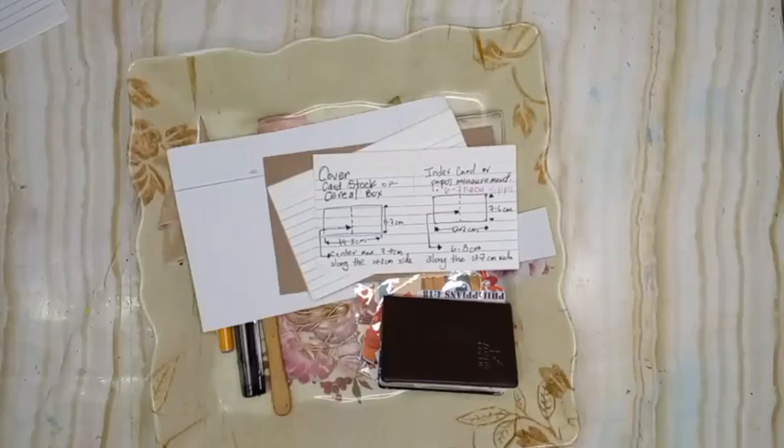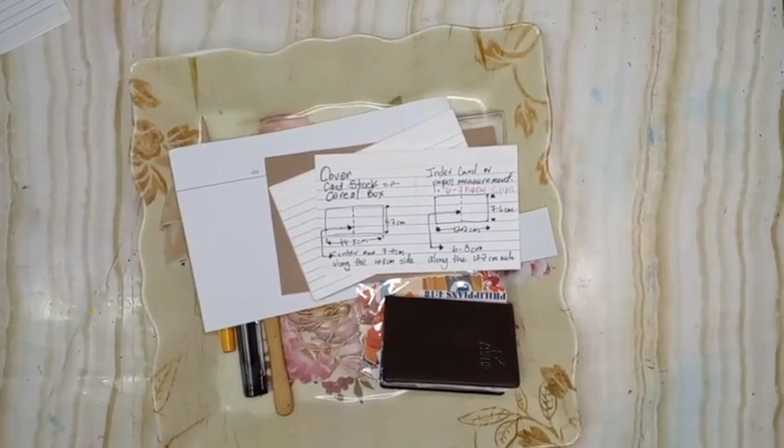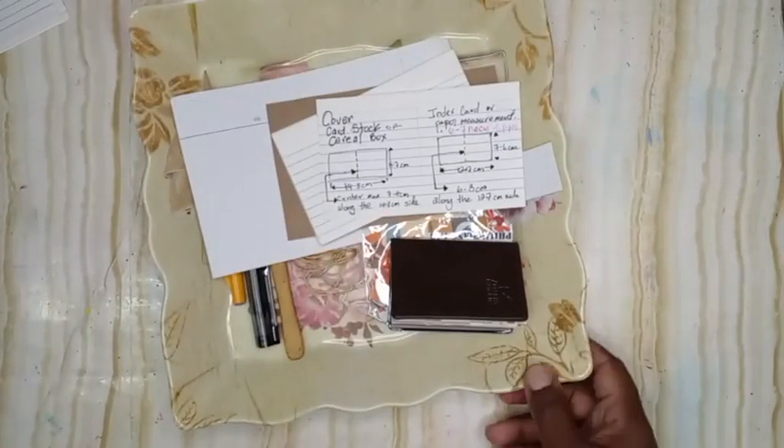Hi everyone, this is Jade. My phone keeps popping things up and cutting me off, so we're going to try this again.